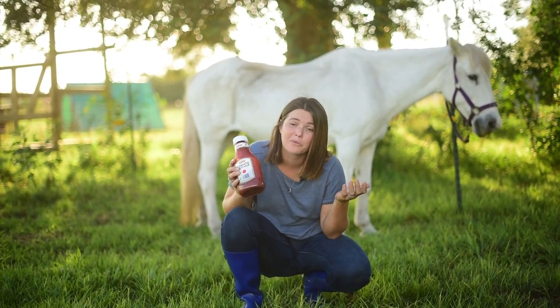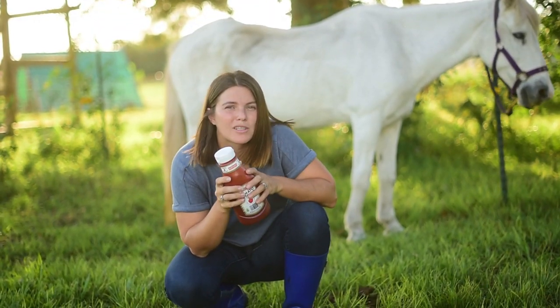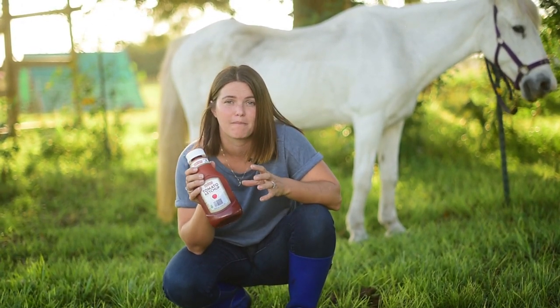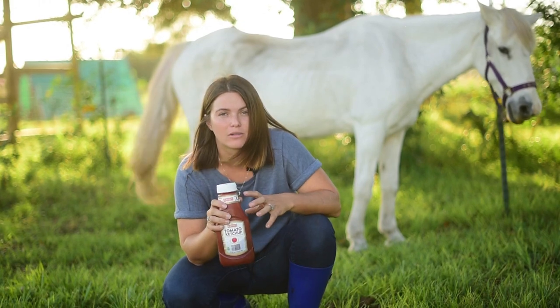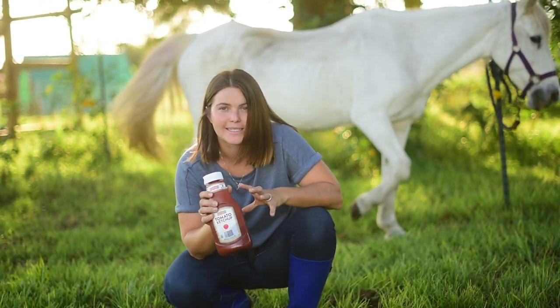Today we're going to experiment and put ketchup on our pony. I read that you don't want to use it on their skin — only on their mane and tail — because for this to work, you have to let it soak for 15 to 30 minutes. I think because of the acidity, it can cause skin irritation. So disclaimer: only on the mane and tail, not on the skin.